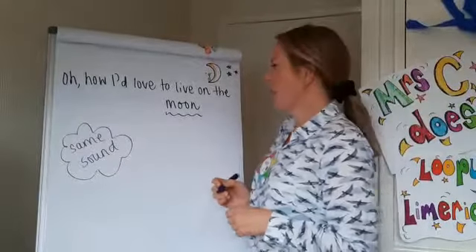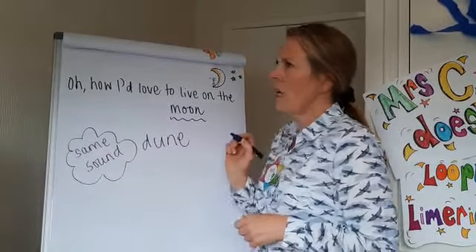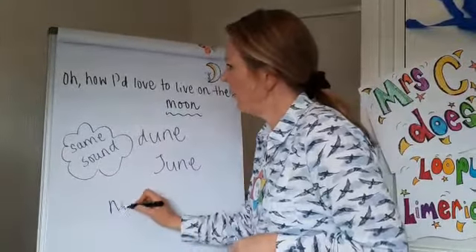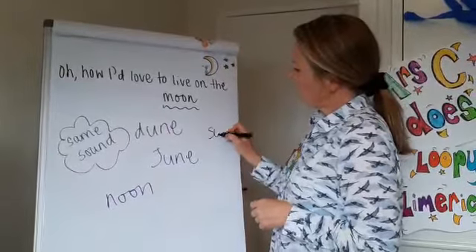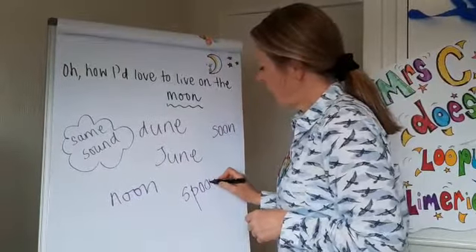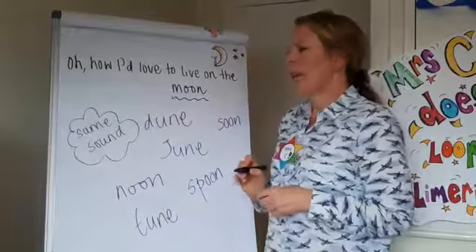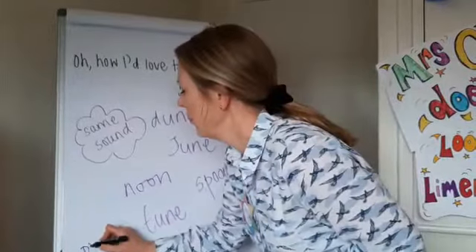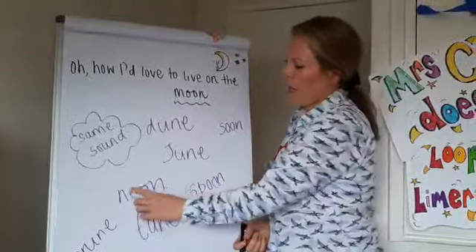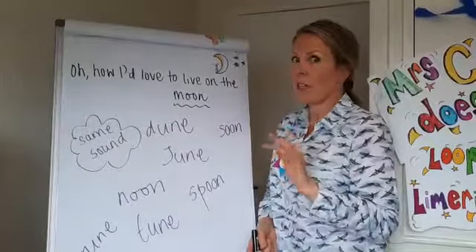So if I just go through the alphabet - A, B, C - oh, Dune! So I might have Dune. June, noon, soon. Are you thinking of all these as well? Spoon, tune. And now and again I might eat a prune. You can see some of the sounds have the double O and some have the U and E, but they both make the OO sound - but this isn't a phonics lesson so I shall carry on.